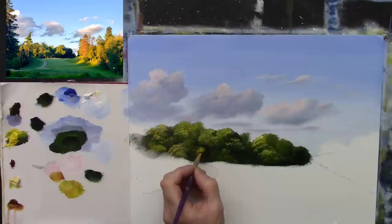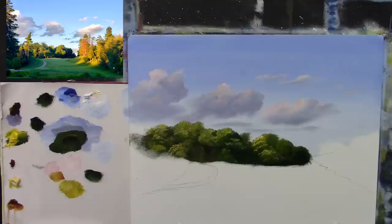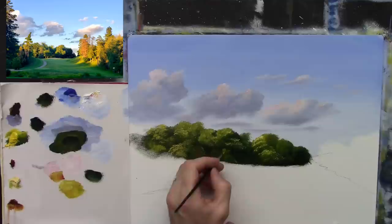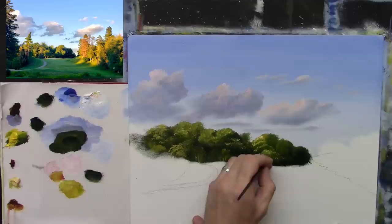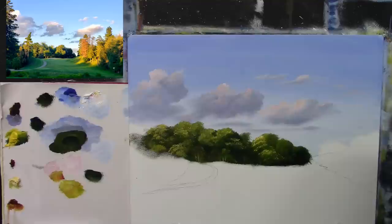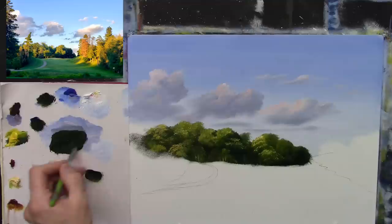I'll stick a touch of sienna in there to break it up, and with a very small pointy brush I'll pop in some nice tree trunks using that same yellow. Done — I think we're done with that side. Now let's concentrate on this side. I'm going to use the same brush and put a nice dark area in first — phthalo blue, a bit of green, and a bit of burnt umber — just to fill this area in with dark colour.